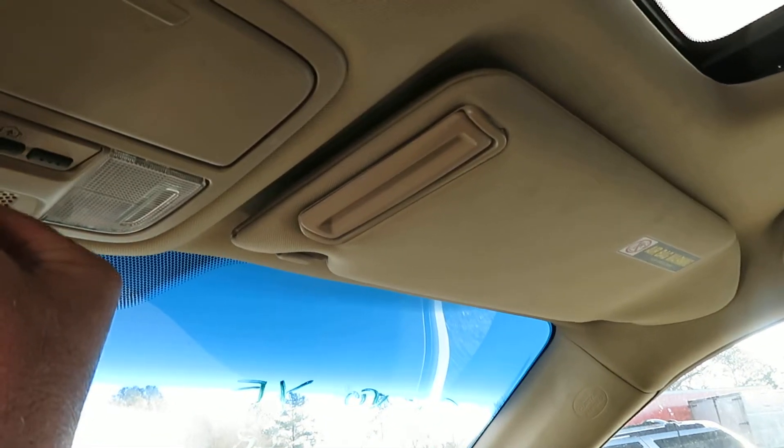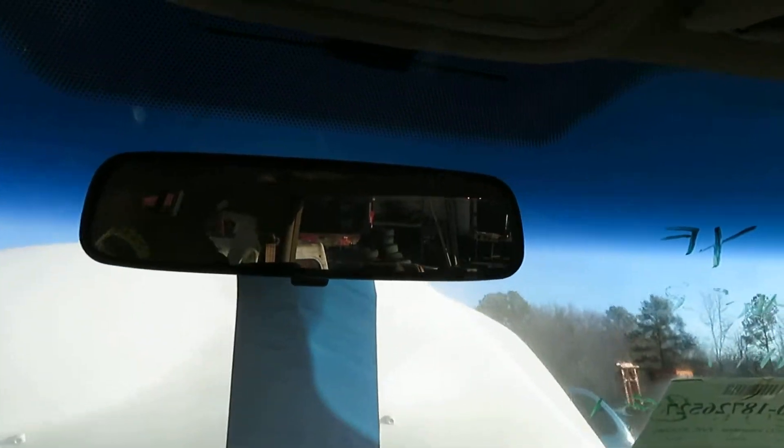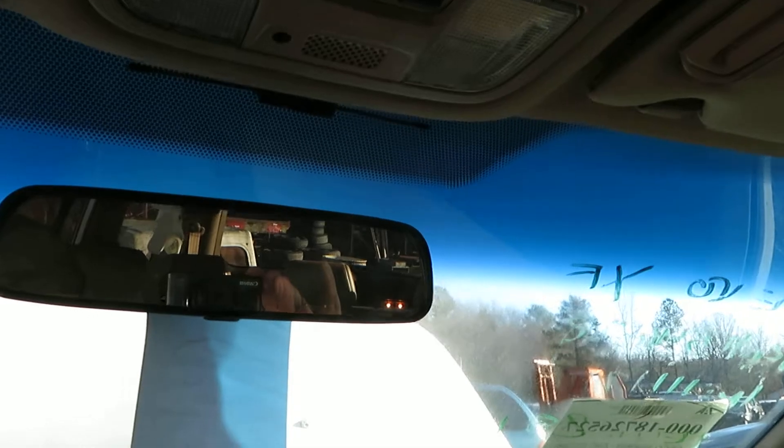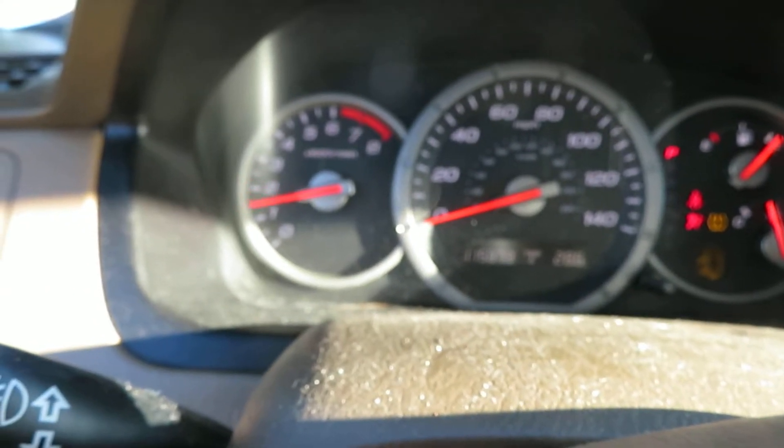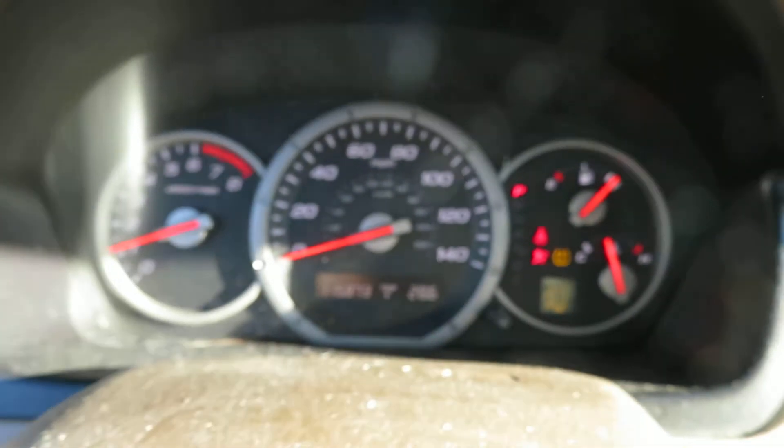And let's see, we've got the sunroof. Let's see how this thing works. Find the right button. Let's see. There we go. Sunroof works.